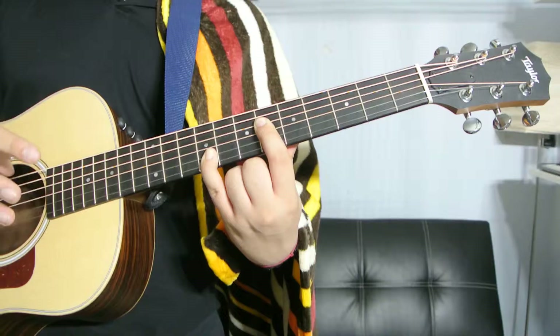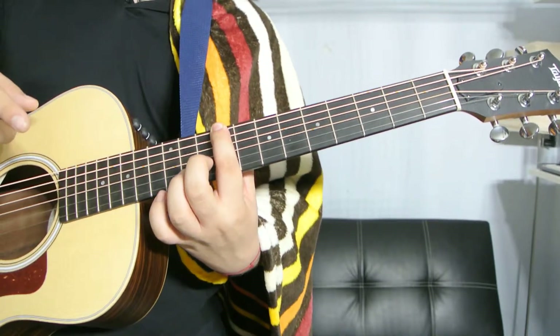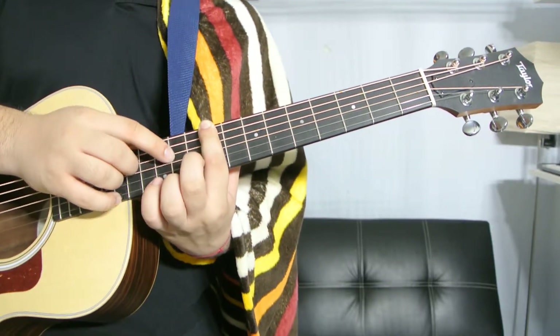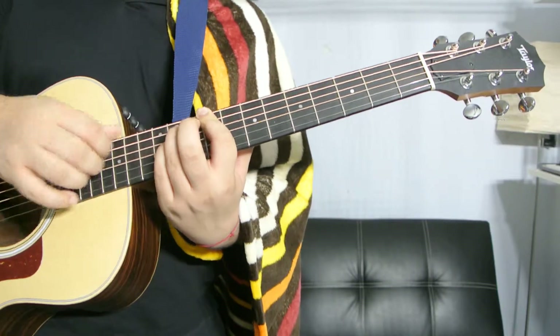Fourth way to play it: index finger on the ninth fret, low E string; and the pinky and the ring finger are on the eleventh fret, A string and D string.